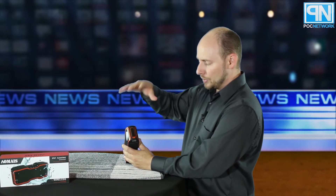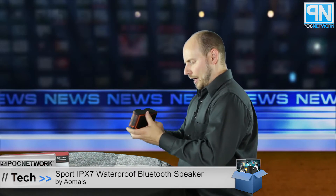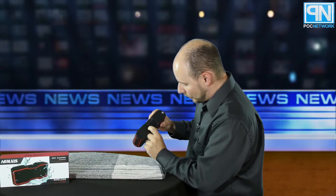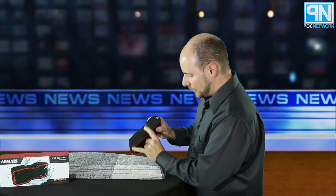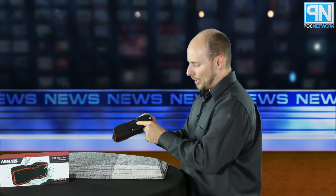It has a very nice rubber texture to its outer shell and definitely feels like it can withstand a beating — there's actually a lot of weight to it. On the bottom there's a standard tripod mount for mounting. There's also a latched door covering the micro USB charging port and auxiliary port — keep that closed in water. The top buttons include volume down, volume up, call answer/hang up, previous track, next track, play/pause, and power.